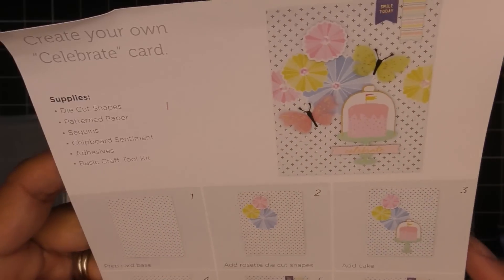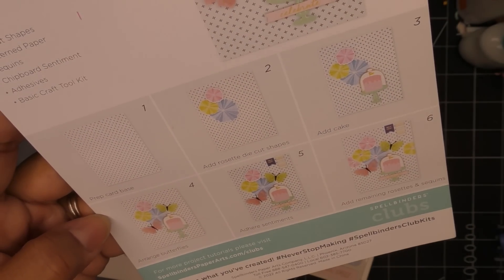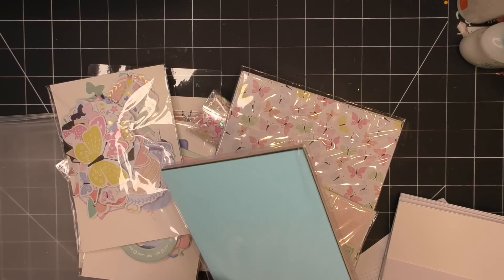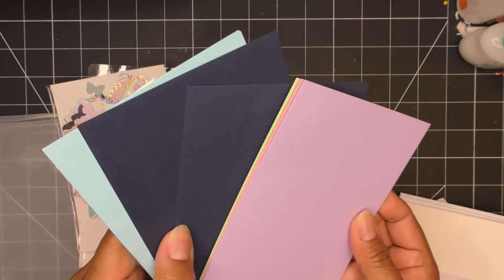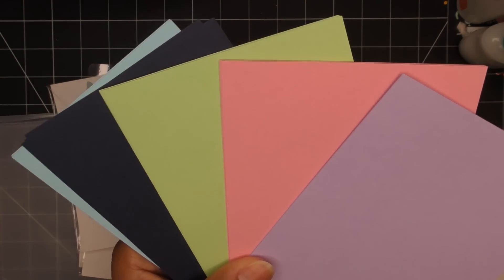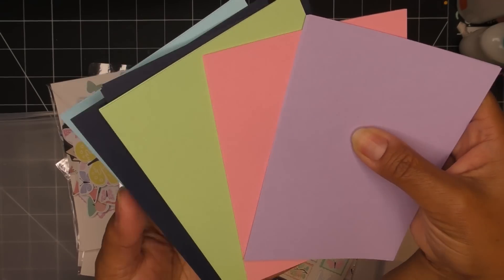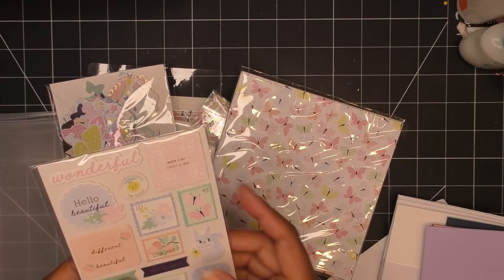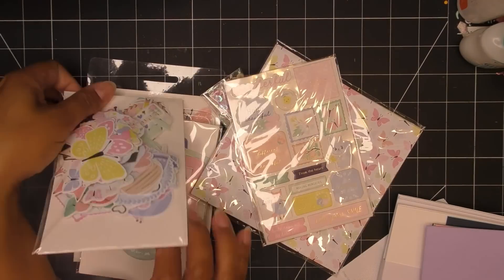The inspiration sheet shows examples including how they put little fans together and some die-cut ephemera pieces to make a cute little scene. The card stock colors are a light blue, a very deep navy blue, lime green, a bold pink, and a lavender — really pretty and fresh. Very nautical and cute! The items aren't super nautical but I think they'll work really well with this month's dies.